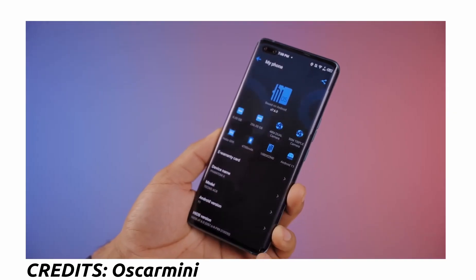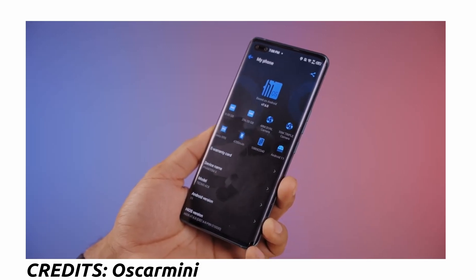On the software side, the Phantom X is running Android 11 based on HiOS 7.6, and there are no ads. There is even a feature that blocks ad promotion. A lot of people would say the Phantom X is overpriced, and I think this is partly the reason — smartphone brands typically make money from showing ads on their phones.